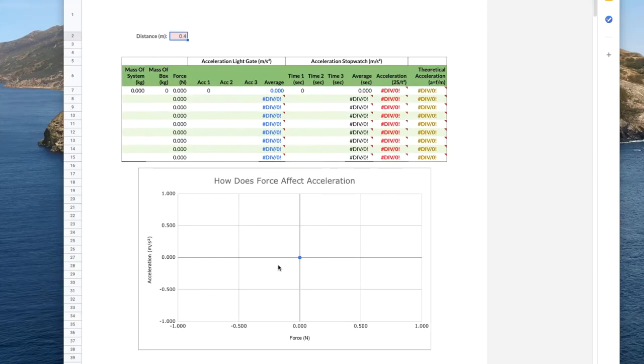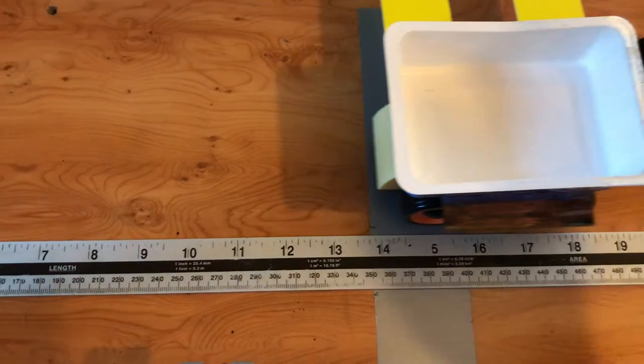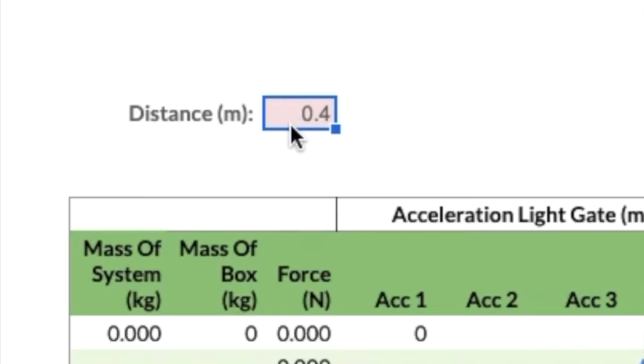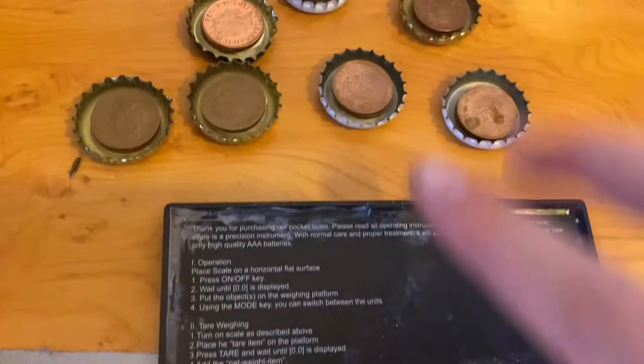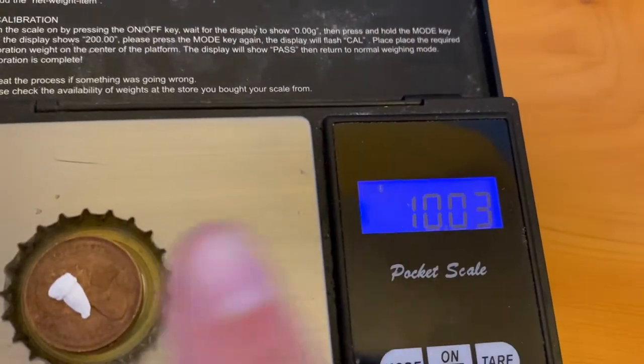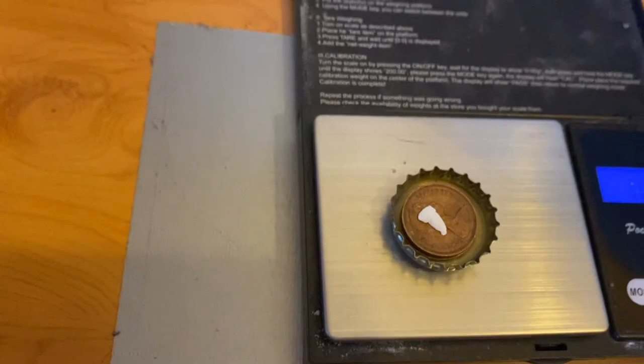Don't worry if you don't have a spreadsheet — this one will be linked in the description for everyone to use. The first thing to fill in is the distance from your start line to the finish line. Mine is 0.4 metres, but change it to your specific value if yours is different. I've got eight bottle caps here, each weighted down to 10 grams with coins and blue tack. These are the masses we'll use to change the force or the mass throughout the experiment.